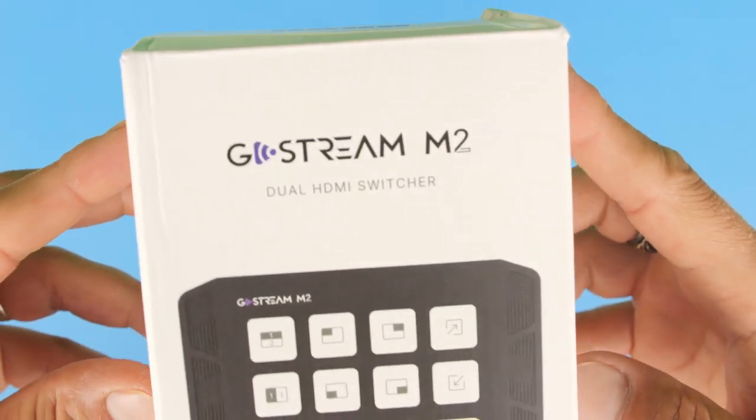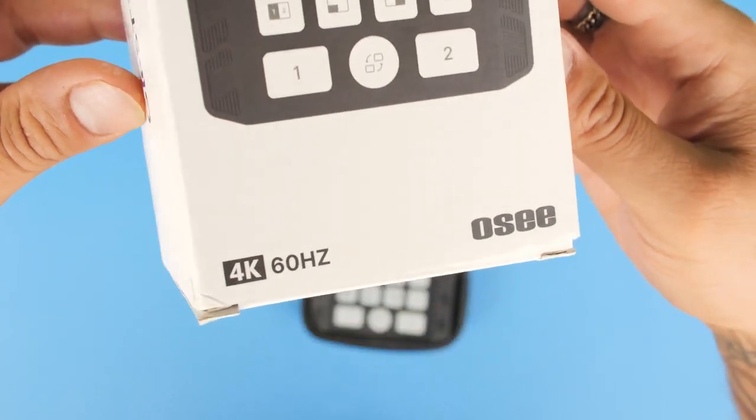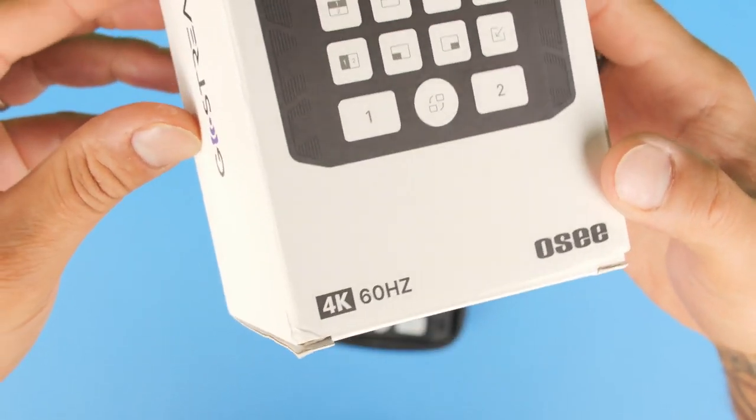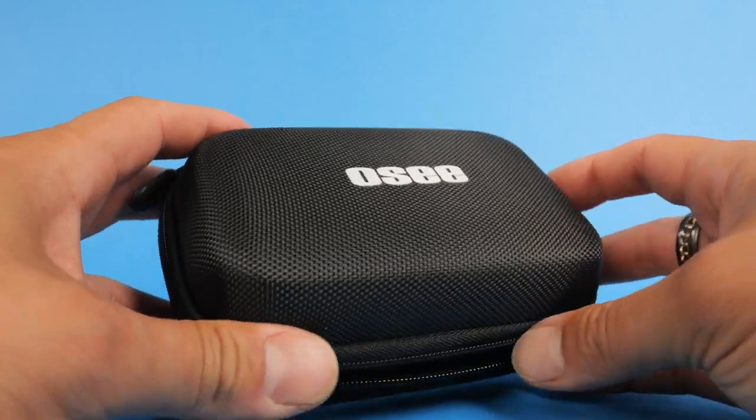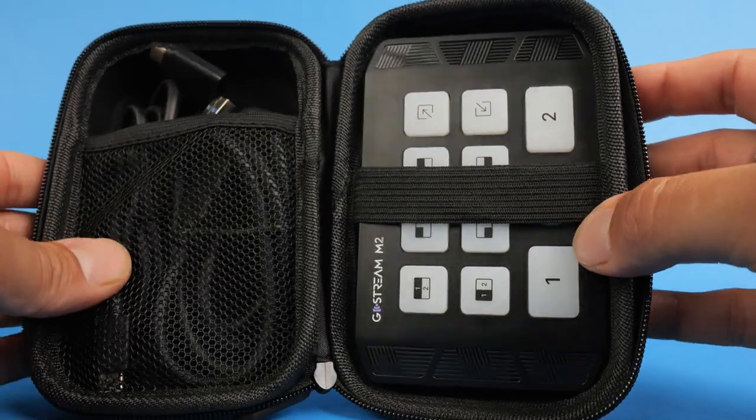Welcome back to Leo Patzell Productions. In today's video we're having a closer look at this brand new video switcher made by OC — it is the M2 dual HDMI video switcher, small, compact, and really well priced at approximately $129 USD. I'm going to share what comes included with the kit, a bunch of specs and features, how to connect it, how it operates, and at the end give you my overall final thoughts and review.